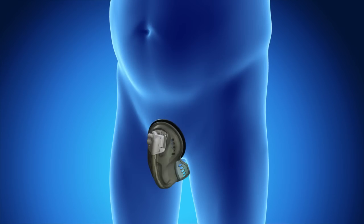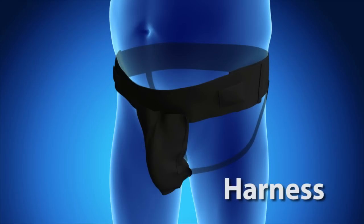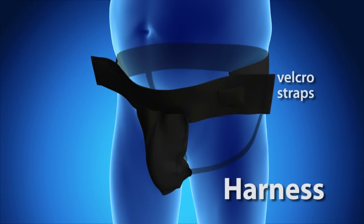The brace and harness are used for holding the cup in place. The harness has velcro straps located on either side and can be opened for ease of access.